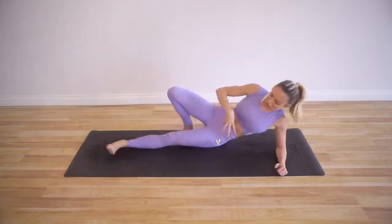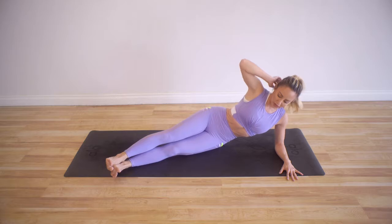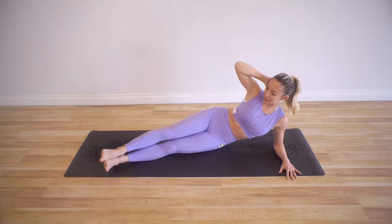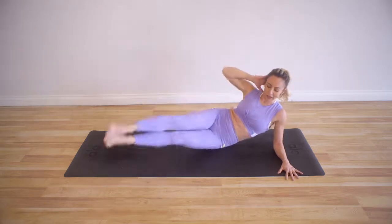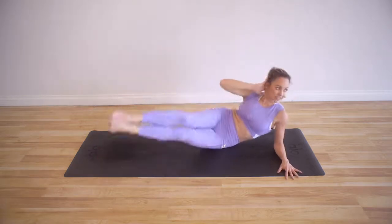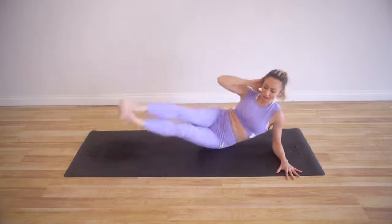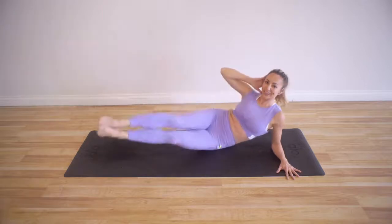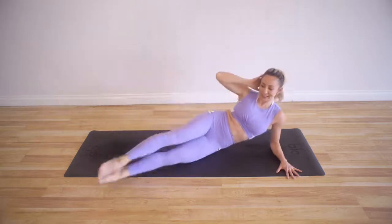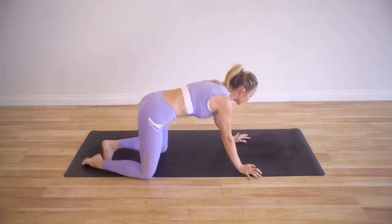Let's go to the other side. We're getting our obliques so, so strong, and this is going to help in all areas of your life. It may not feel like it now, but this is actually going to help you breathe better later as well. Here we go — 10, 9 — make sure you're not falling too far back; you want to stay on that big bone there. 8, 7, 6, 5, 4, 3, 2, and 1.